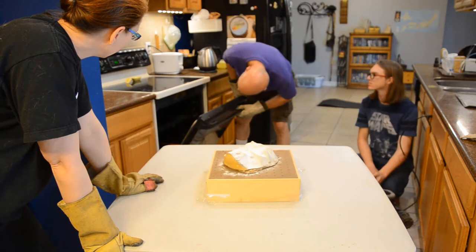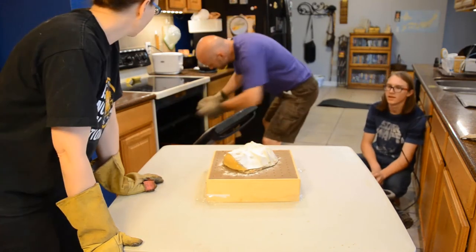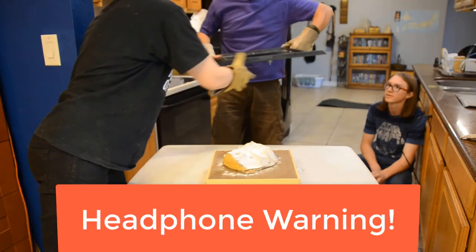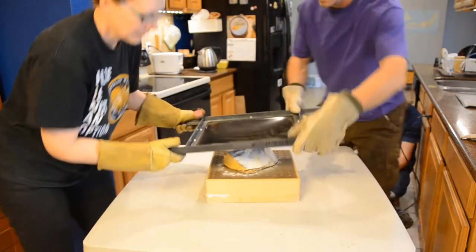Checking. Alright, alright — turn it on.